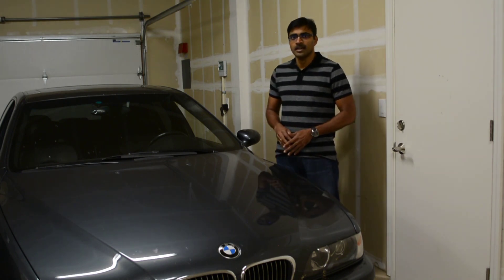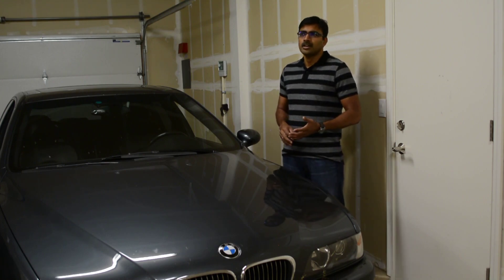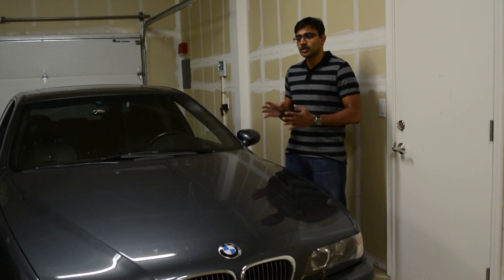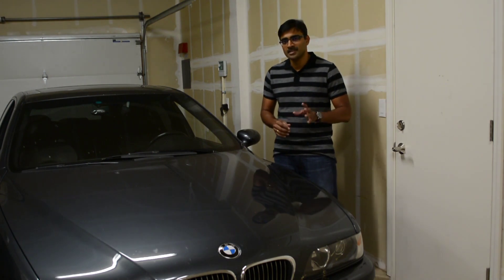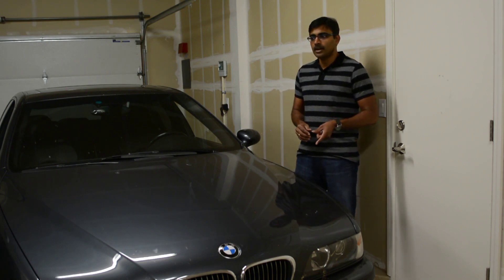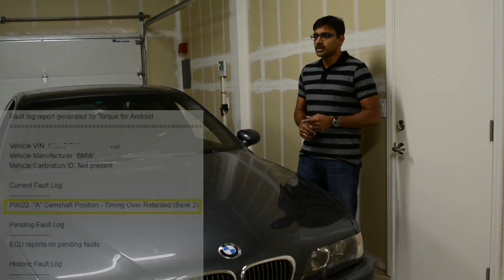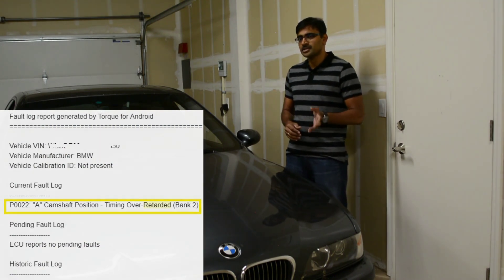There are a couple of reasons for that. One being that the issue was happening very inconsistently — only once in every 200 or 300 miles. The second was the cost of the VANOS unit itself, which made me a little nervous to proceed with each step of the troubleshooting process. After troubleshooting I found out I was lucky enough that the issue was confined to the VANOS board and the solenoid itself, and not related to the timing or the VANOS gear. The error I got was P0022 — timing over-retarded — which simply states that the timing is off, and the VANOS is just one reason for it.